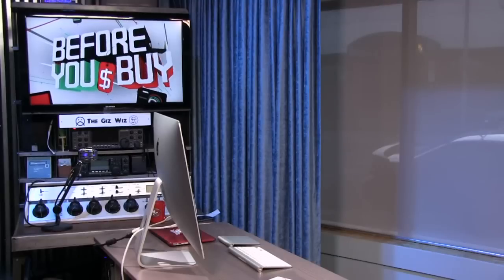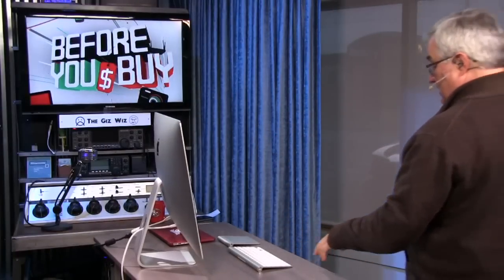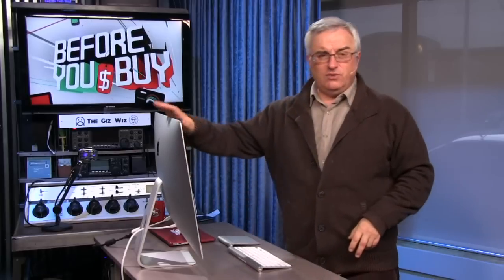If you'll go with me one more transition, because I want to walk over here and show you the new iMac. It's been here for a little while and I've had a chance to use it. This is my studio, my office computer, so I use this day in, day out at Twit.